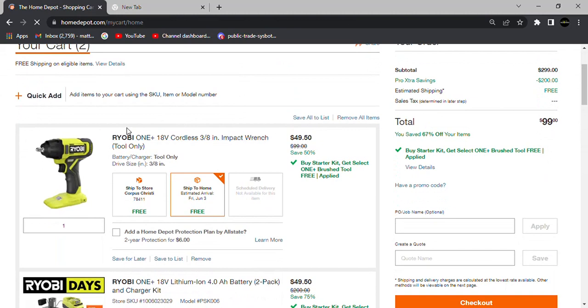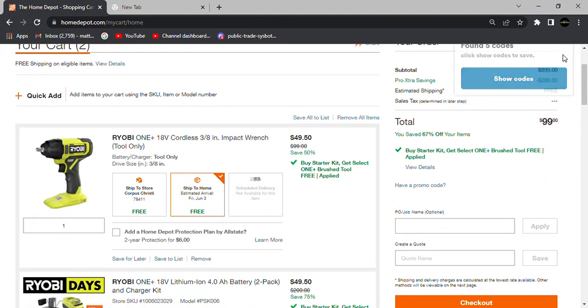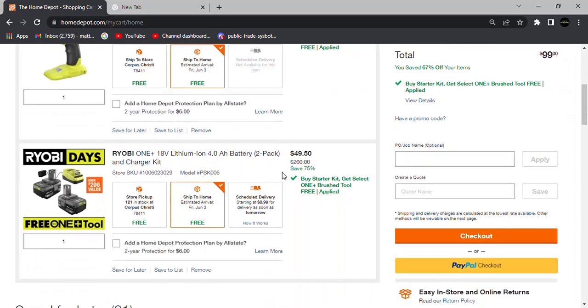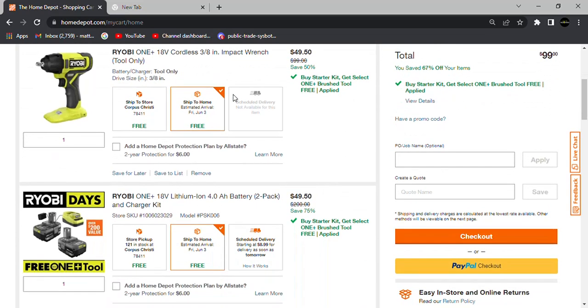When you go over to your cart, $99 is what you're going to be paying. The way they break this down is the batteries are priced at $49.50 instead of the full $99, and then the free tool is also broken down at $49.50, so the $99 comes from splitting the value between the tool and the batteries.